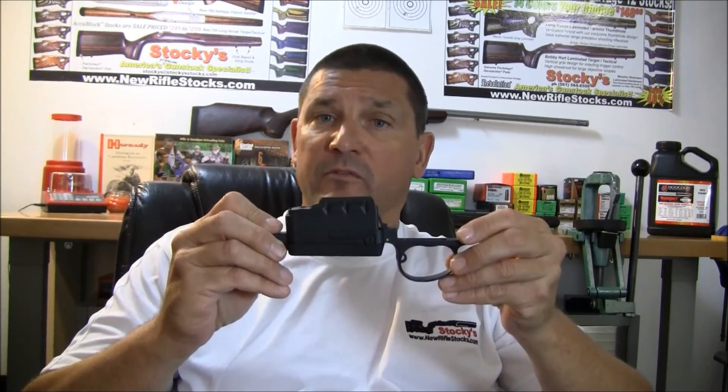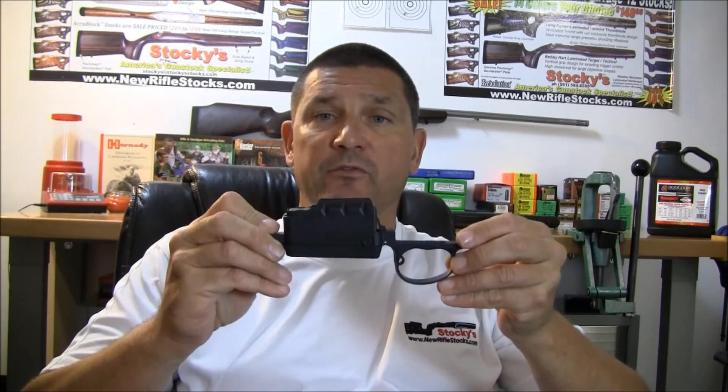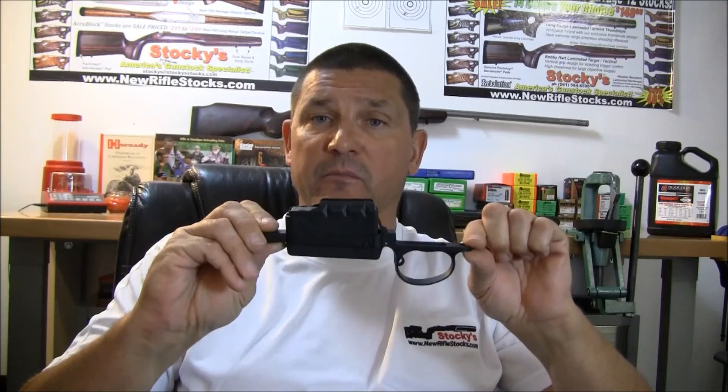That's a synopsis of HS Precision's new Generation 2 M24 detachable magazine system for Remington 700 BDL rifles. Next up is going to be our M5 — my personal favorite. If you don't mind getting a stock that'll fit it, this would be one to take a good hard look at as well.